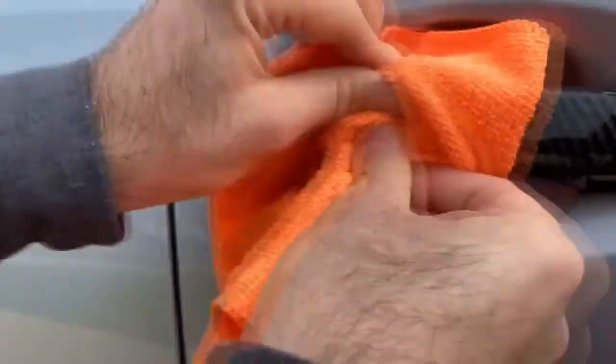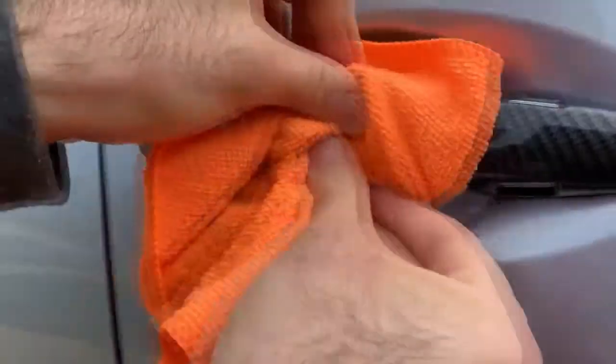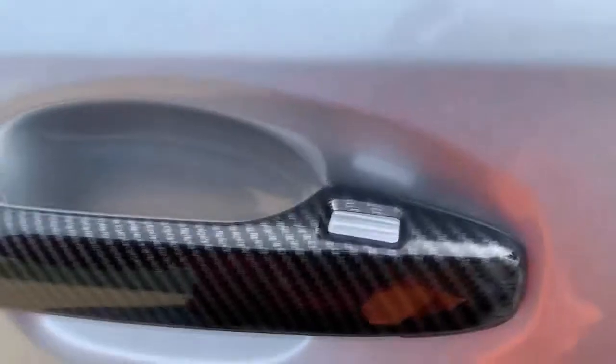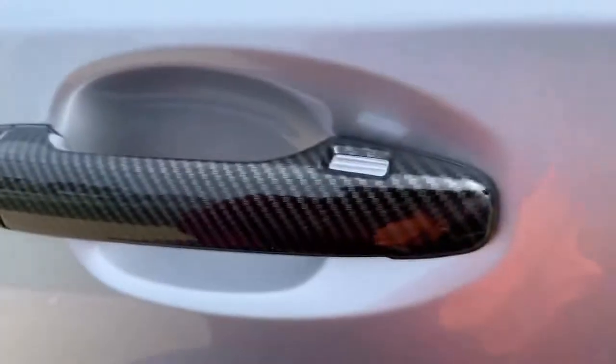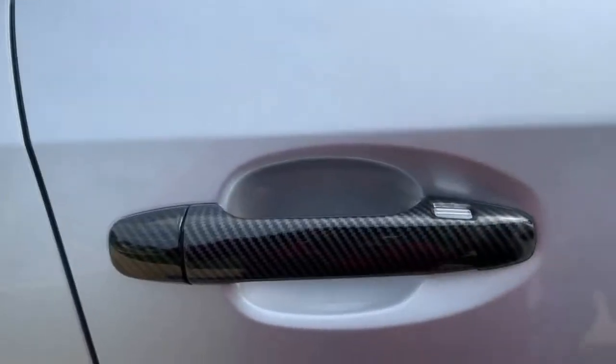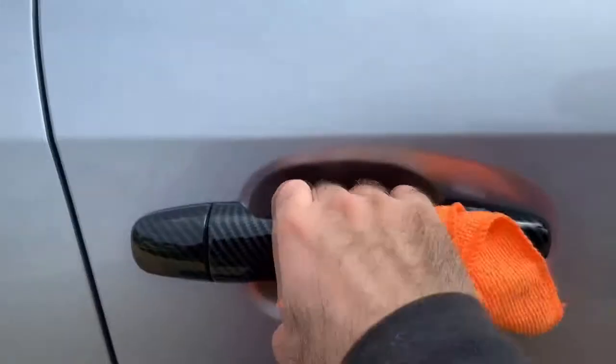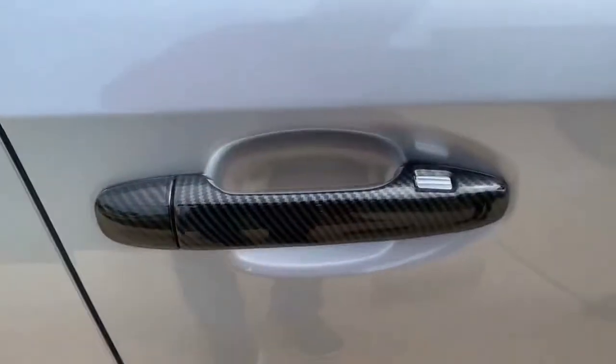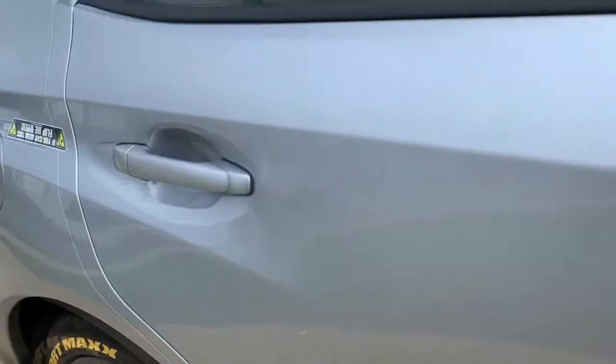It's set, and good luck removing this. You can still open it — see that. Pretty simple, and you just do the rest with all four of them.